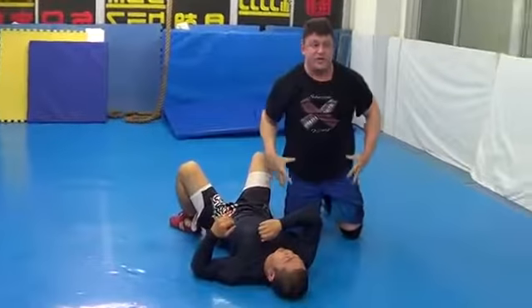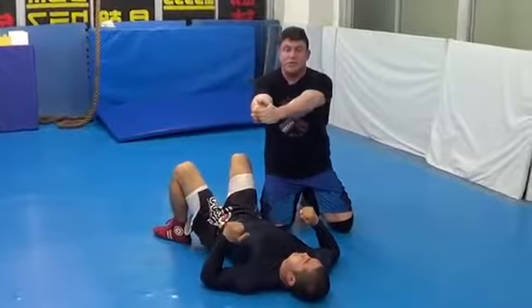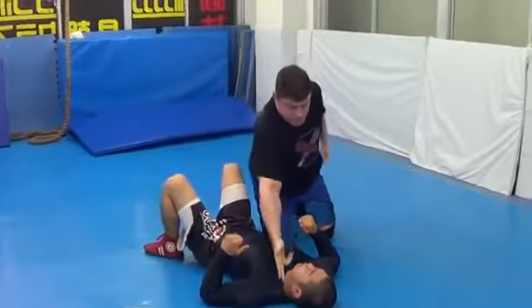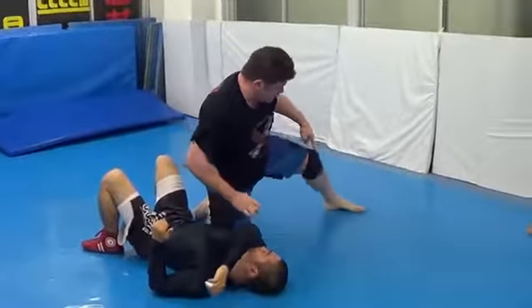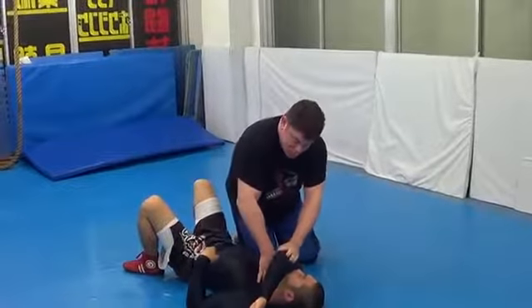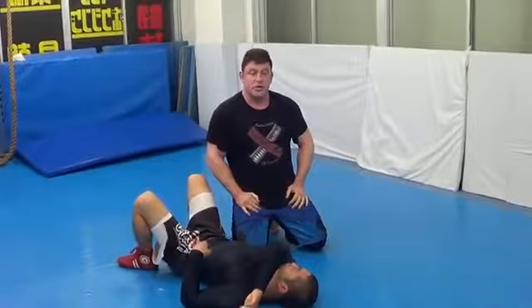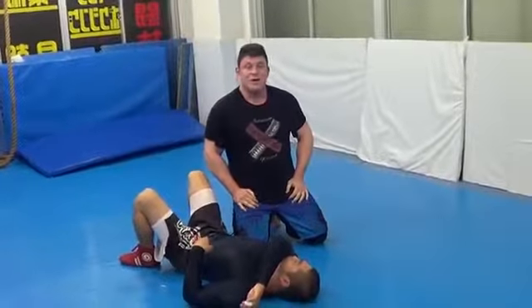Power source is your feet, your legs, your hips. Drive your shoulder down into the stroke and the arm across to cut off. One arm cuts off this artery, this side cuts off this artery, and your shoulder goes down. So that's two great ways of setting up an arm triangle. Thank you very much. Arigato gozaimashita.